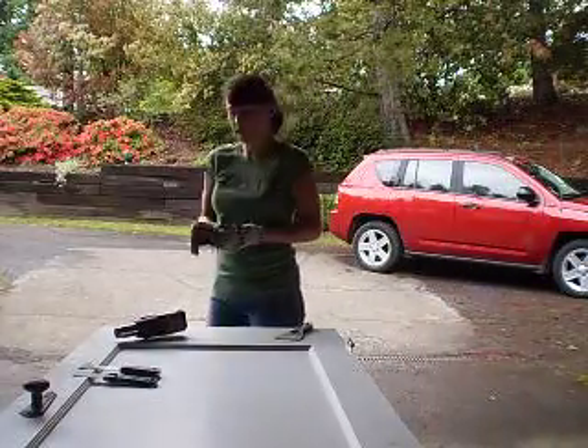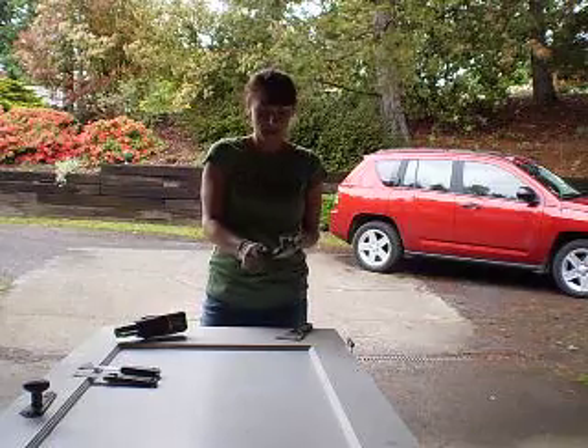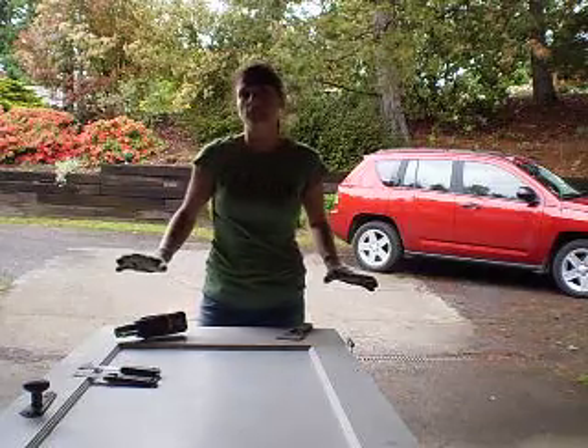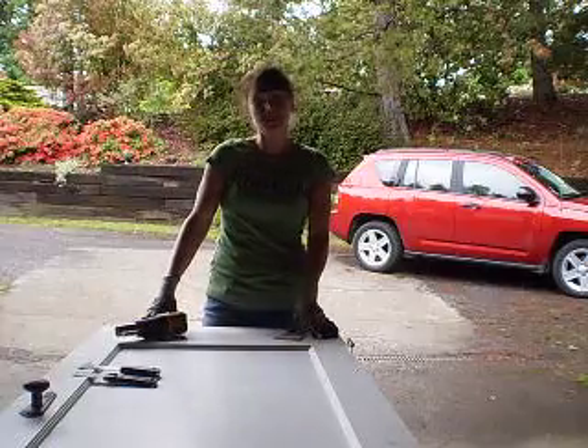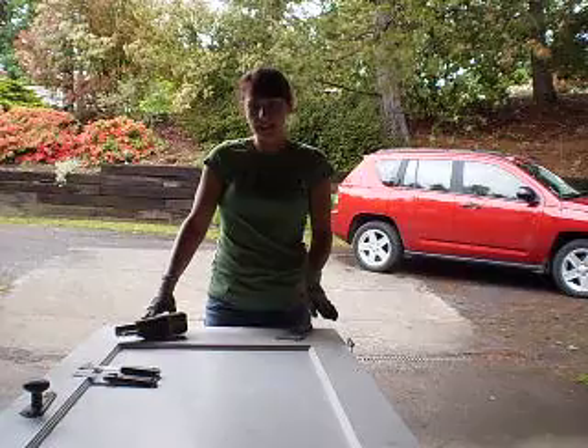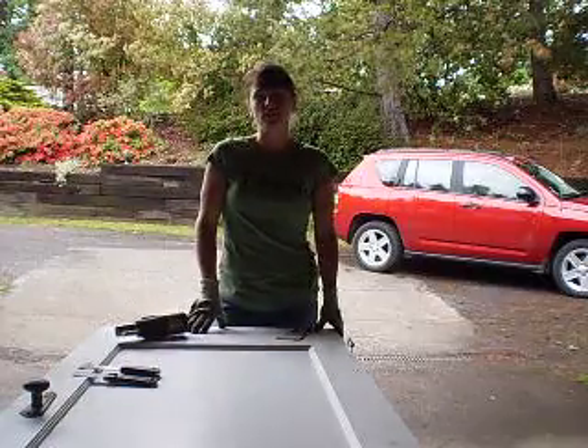Hi, I'm Barb and this is TheZestie.com. Today I'm going to heat strip this old door. There are several reasons why I'm choosing to strip and refinish the door rather than toss it and get a replacement door. One is the high quality of this door and the really fabulous old hardware.